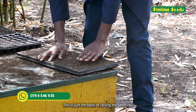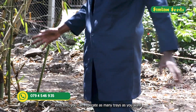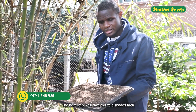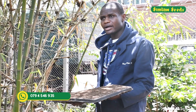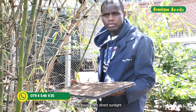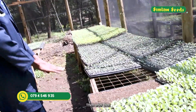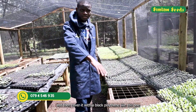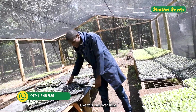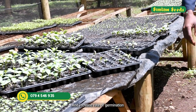This is just the basics of raising a seedling, and you can replicate this for as many trays as you want. The next step is to take the trays to a shaded area — a controlled environment away from pests and direct sunlight — then water and cover with a black polythene to ensure sufficient heat and increase the rate of germination.